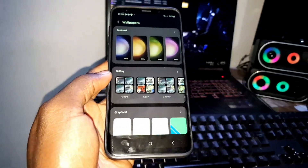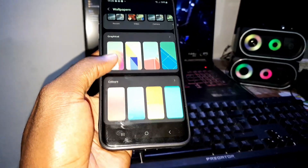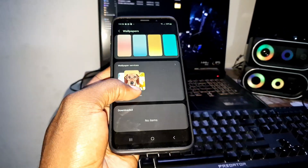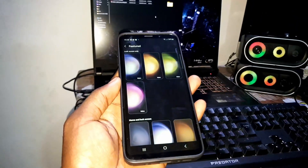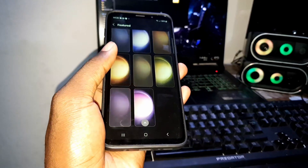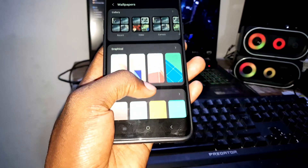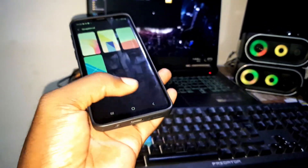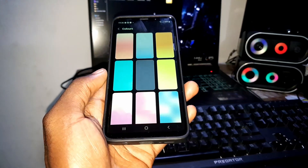This is how this thing looks like — you have Gallery and Graphene. This thing has become like iPhone, like iOS features. Okay, cool, not bad. So many colors.